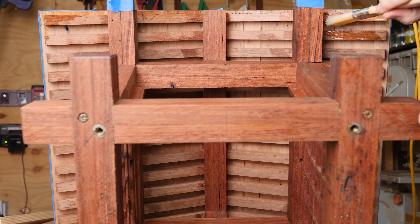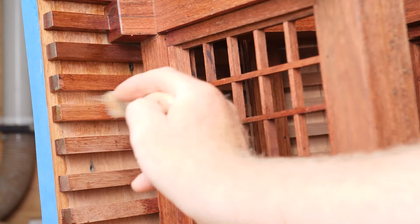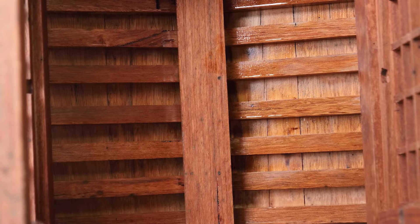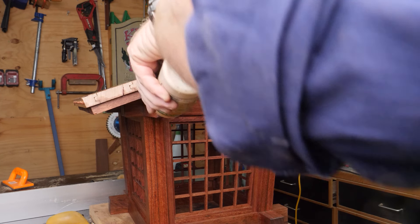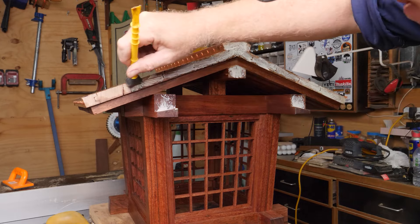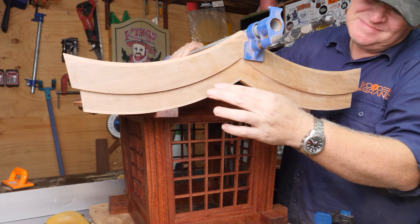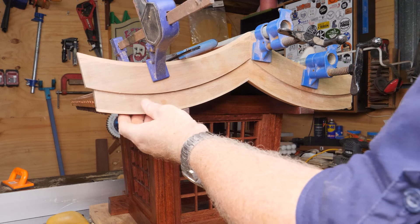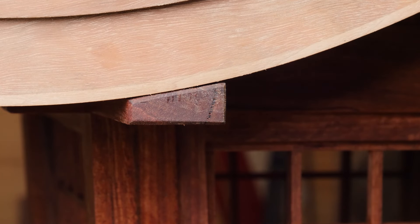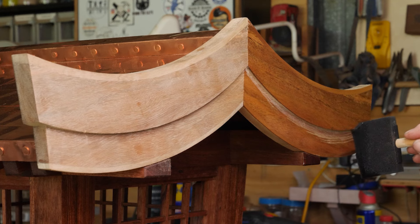Once everything was dried, flip it all over and now I could go and finish the undersides of the rafters and the underside of the roof itself. Finally time to attach the facades and this should actually create a secure bond between the roof and the framework or the structure of the lantern. Beautiful finish — I'm so glad I took the extra time to add those edges to the facades.